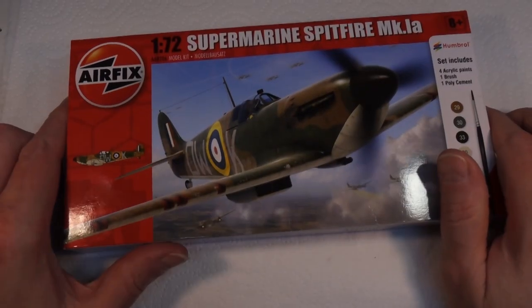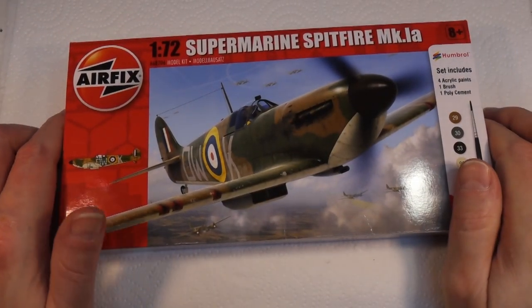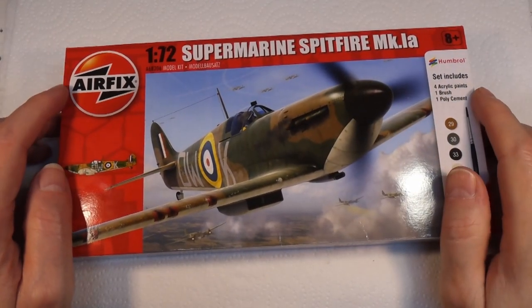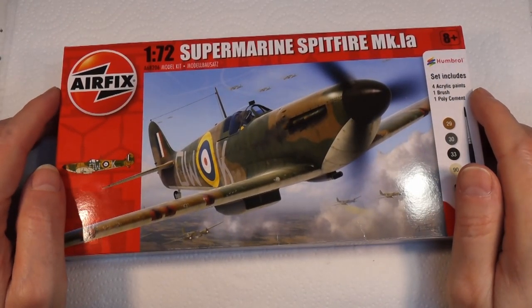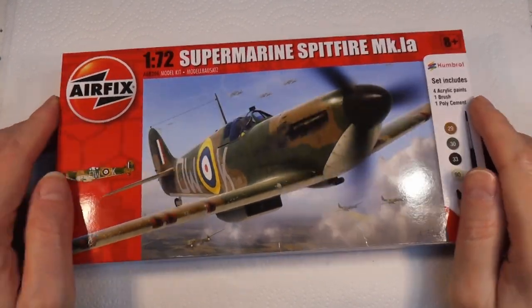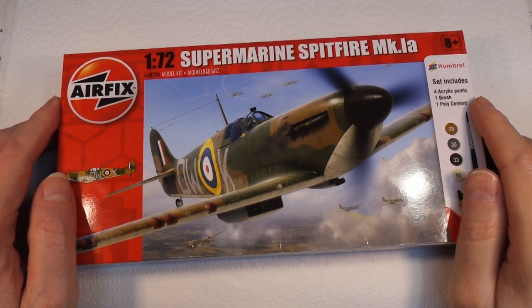Welcome back to Badger Works. Today we have another one of our epic starter kits - it's the Supermarine Spitfire Mark 1a in 1:72 scale, and this is what we're working on today.